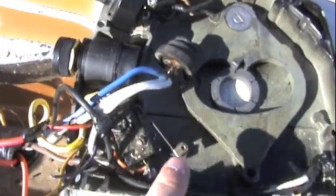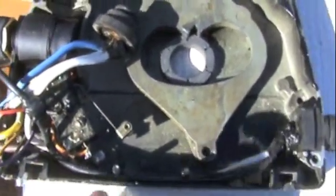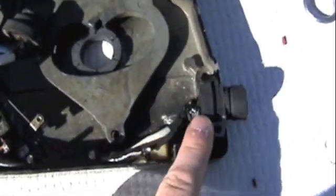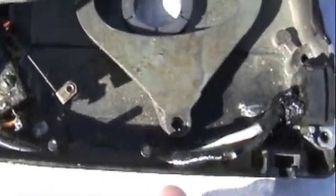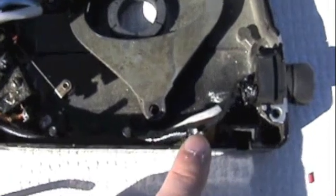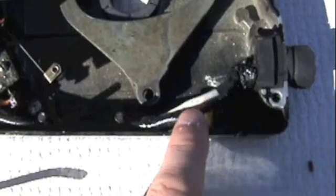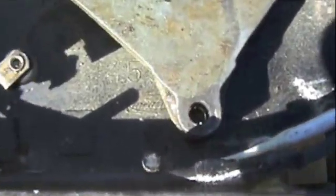You've got your neutral safety here, and then you've got this plug — I still have no idea what the name of that thing is. Then you've got your tach hookup right here; it's a brown wire that hooks right there. And then this is grounded underneath — I don't know if you can see that or not, but it's right there.